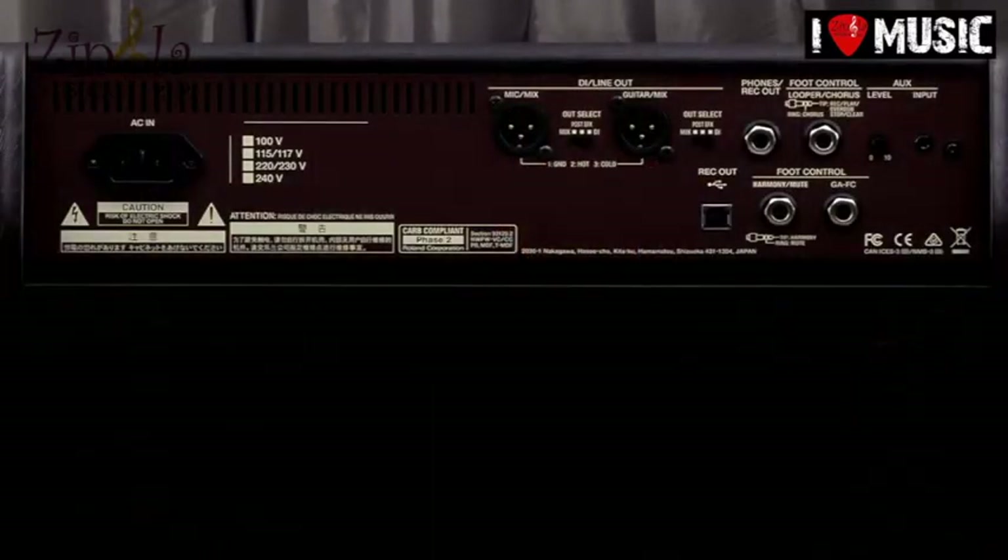Lleva un woofer de 6 pulgadas y medio y tweeter. Tenemos como característica principal el loop que han incorporado tanto para la voz como para la guitarra, incluso para los dos a la vez, cosa que está muy de moda lo de tocar uno solo haciéndose loops. Veremos poco a poco cómo camina esto. Y luego tenemos reverb,